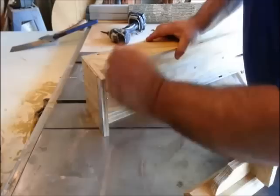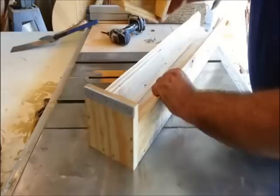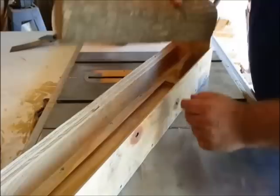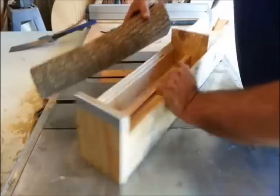Off camera while I was waiting for the battery to charge on my camera, I installed this one end cap here on the end, just flush with the outside. And then I finished screwing together our little slide. I'm just going to shove that in the end here.